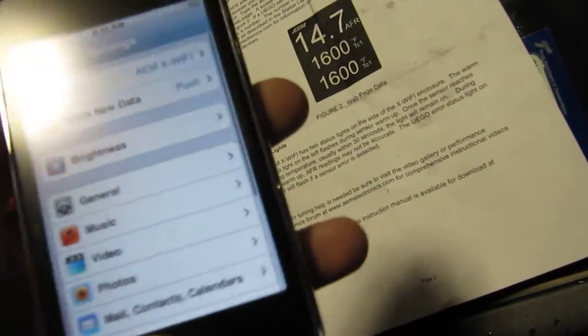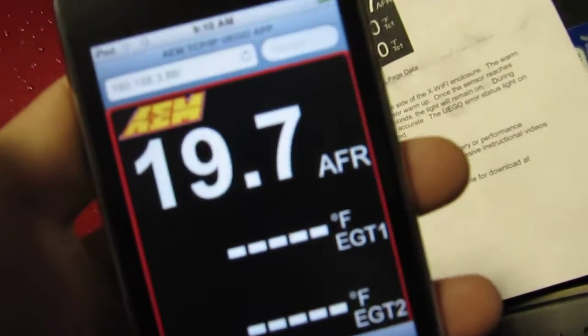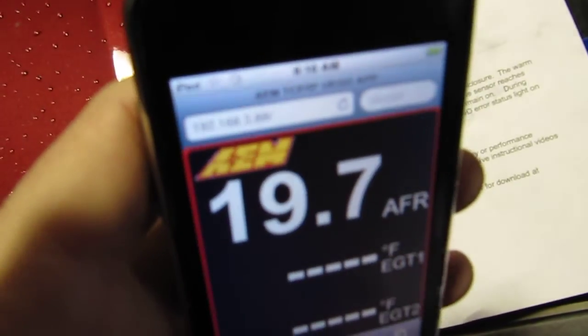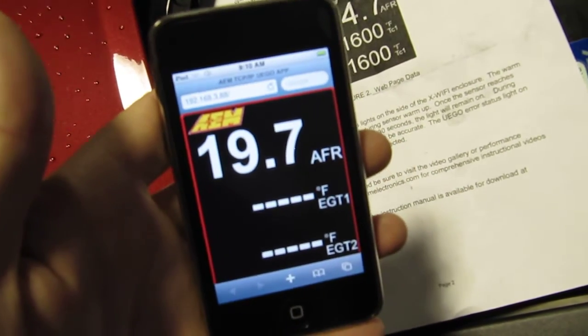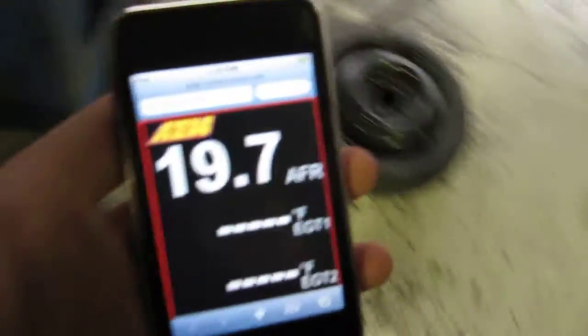Next, we're going to go back to the main screen and go to a browser. There's no software to download — you just type in this address: 192.168.3.88. Through your browser, you can see what your air fuel readings are pretty easily.